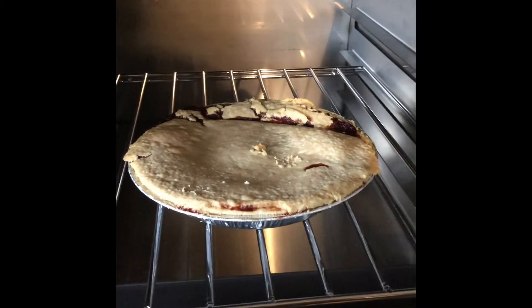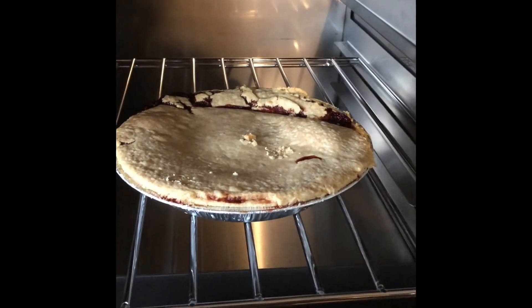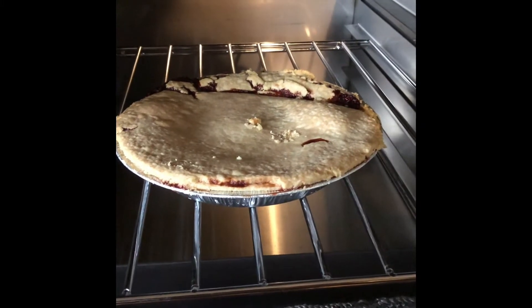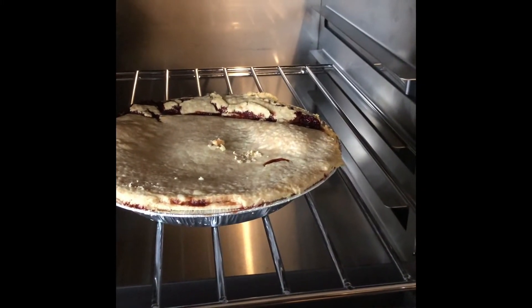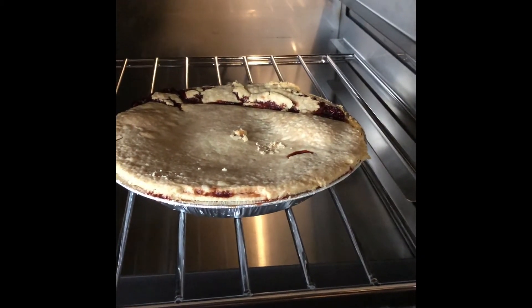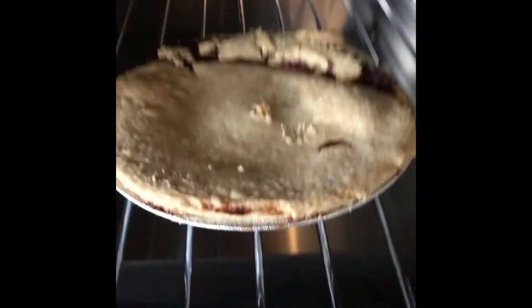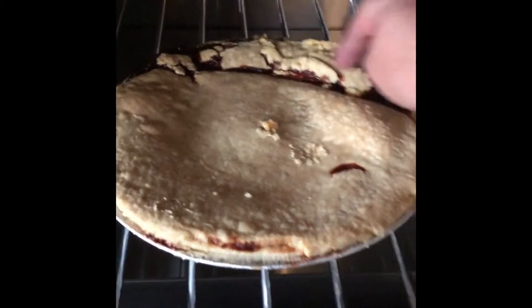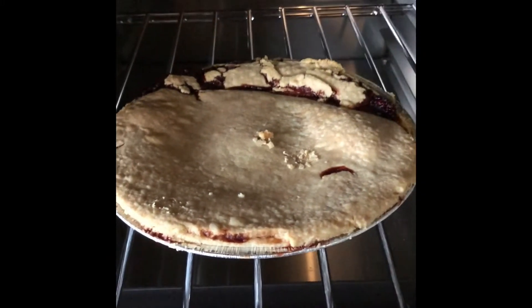It's a lot different cooking in this oven. Even though it was 350 to 400 degrees at some times, it took about two hours to bake. Now, this is my first pie in this oven — I'm going to figure this all out. But what a disaster, eh? I've never made a pie look like that in my life. Oh well, first time for everything.